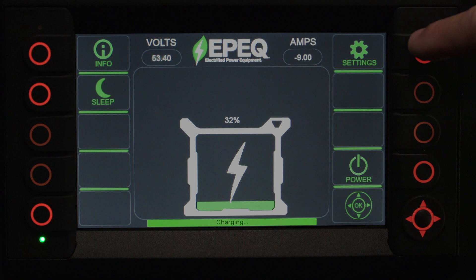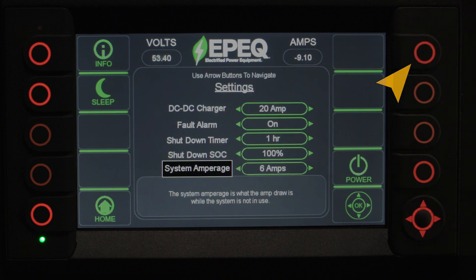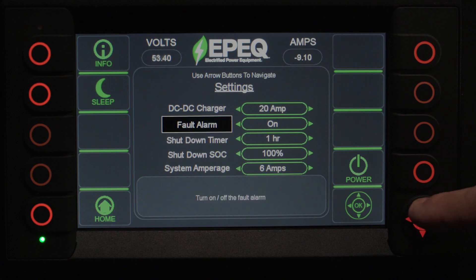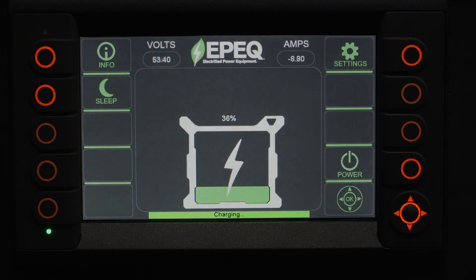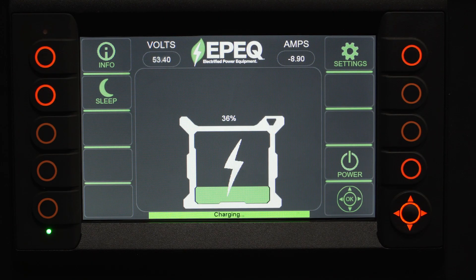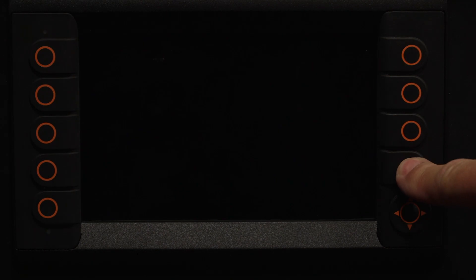The settings button is located on the upper right of the display. Using the directional arrows on the keypad, you'll have the ability to change some of the parameters built into your system. Pushing the power button on the smart controller display will completely shut off the system.